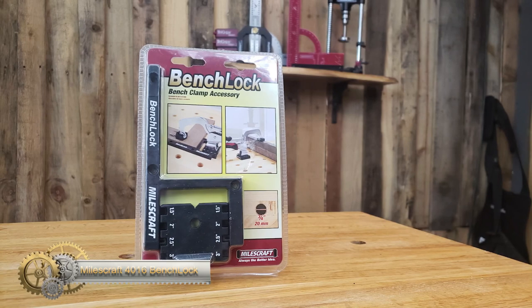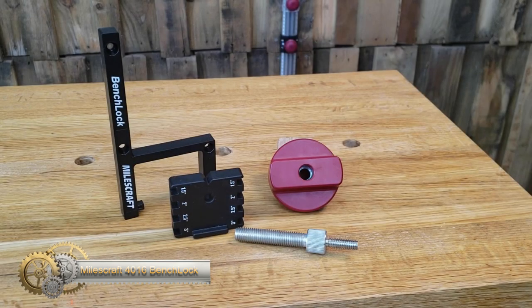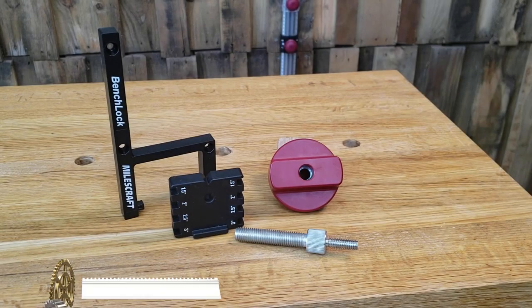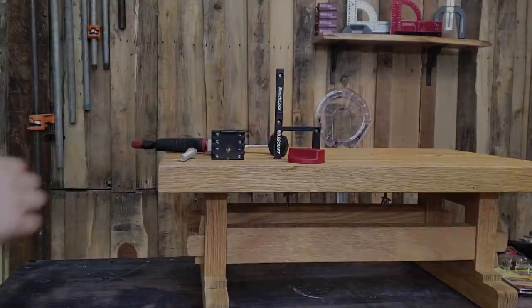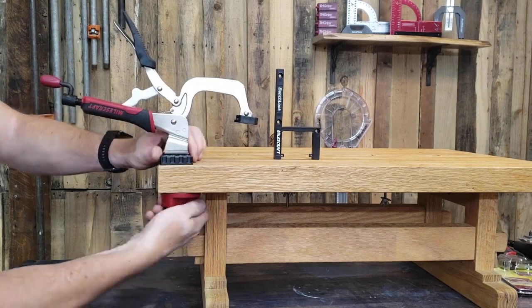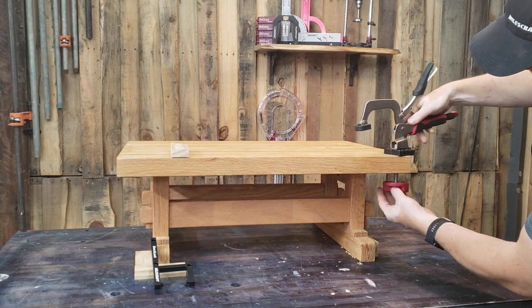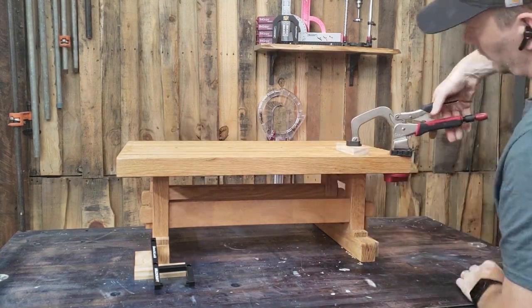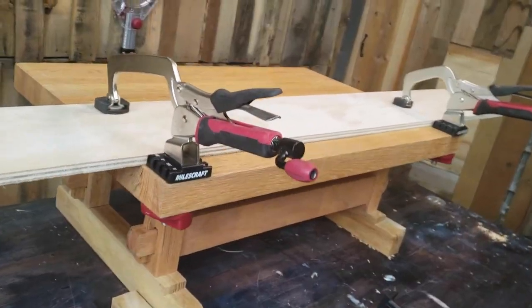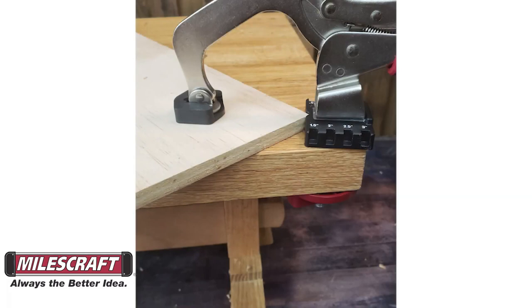The Milescraft 4016 Bench Lock is a versatile clamping station that allows you to create clamping power wherever you need it on your workbench. With tool-free installation, simply attach your bench clamp to the clamp base, insert the rod through the desired dog hole, and tighten the locking knob for a secure grip. The bench lock is compatible with work benches or any work surface that has 3/4-inch (19mm or 20mm) bench dog holes, or you can drill your own.